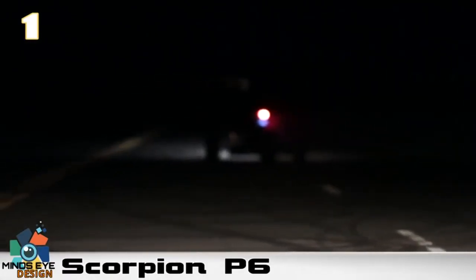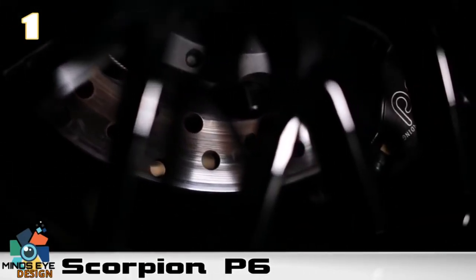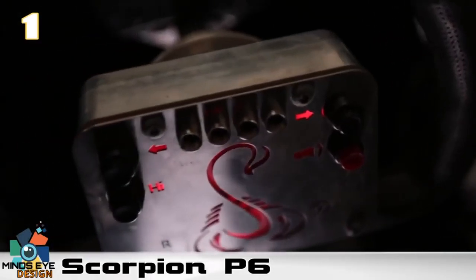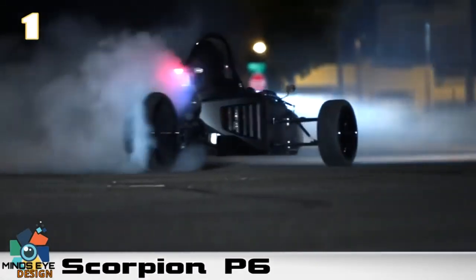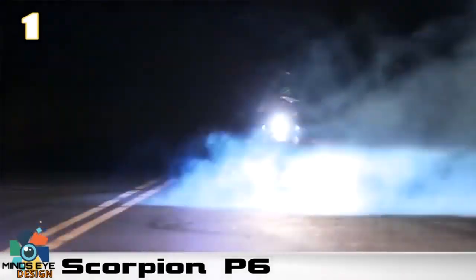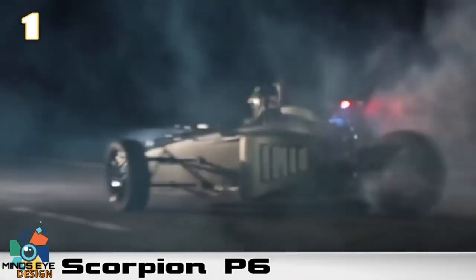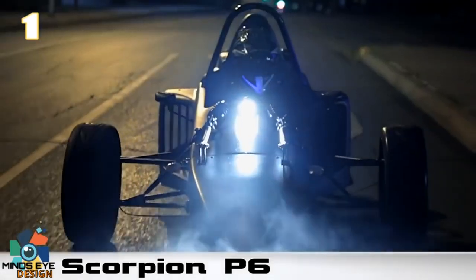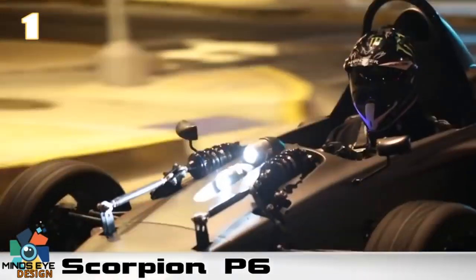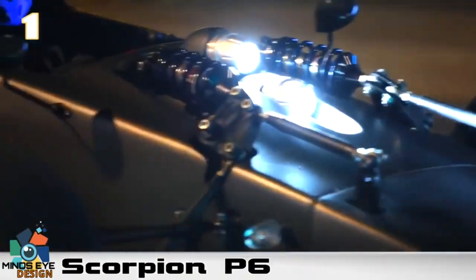Number one: the Scorpion P6. This reverse trike looks more like an IndyCar or cart racer than a reverse trike. It is in fact closer to a motorcycle trike than a car, but it looks pretty awesome. Built by Scorpion Motorsports in Miami, Florida, the P6 consists of a steel tube space frame with an aluminum semi-monocoque, seating for one, complete with a steering wheel and sequential shifter — with paddle shifting available as an option.